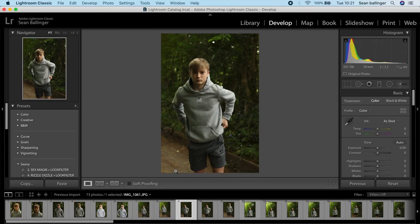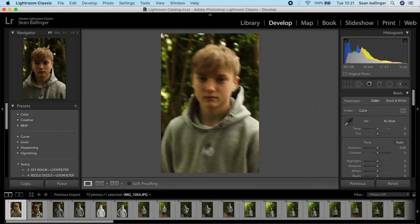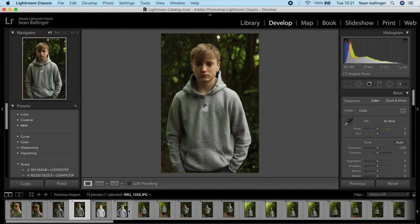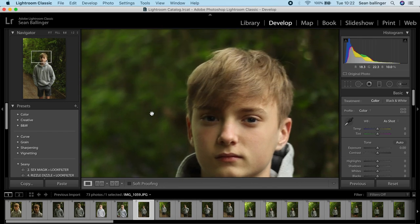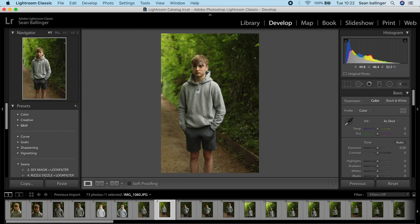So let's hop onto the MacBook now and edit some of the photos I took from yesterday. I've just loaded them into Lightroom and as you can see, these are all the photos we took with the 50mm. I love how focused my brother's face is while the background is completely blurred — the 50mm does this effect amazingly. You can see how sharp the subject is, I absolutely love that.